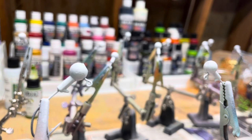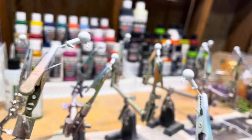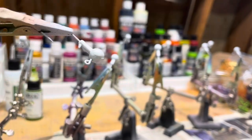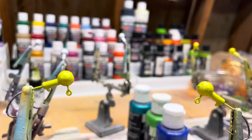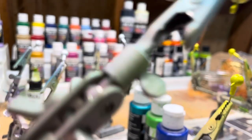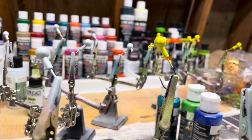Got these all painted white. First coat I'm going to be doing on a couple is pearlized white — I've already started on this a little bit — and I'm doing pearlized yellow on these. Doing the second coat on these. So now I've got pearlized white and pearlized yellow done.